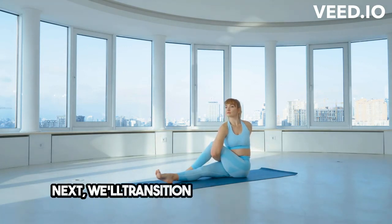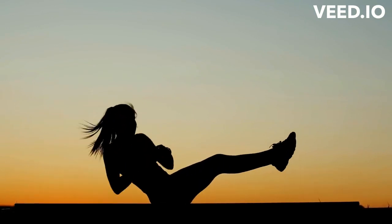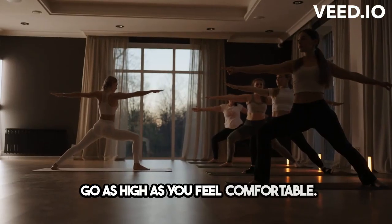Next, we'll transition into seated leg lifts to strengthen your hip flexors and improve circulation. Take it at your own pace and only go as high as you feel comfortable.